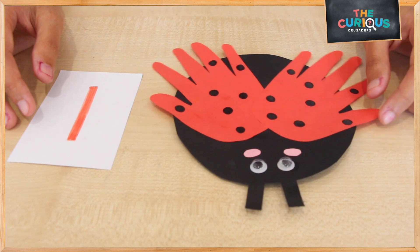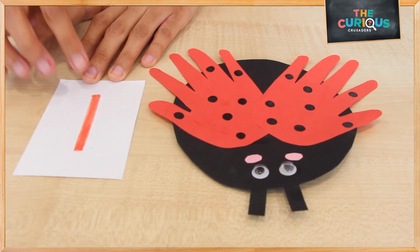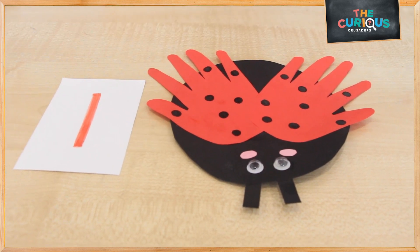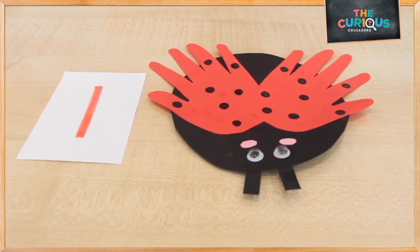And our ladybug is done! Here we have the sound of the letter L for ladybug. If you enjoyed this video, feel free to follow and subscribe to get more content like this. Bye-bye, see you next time!